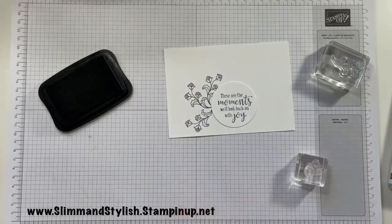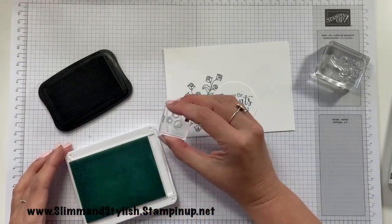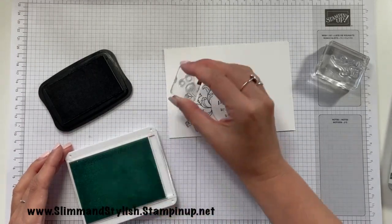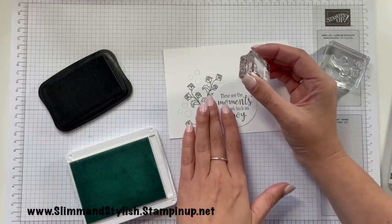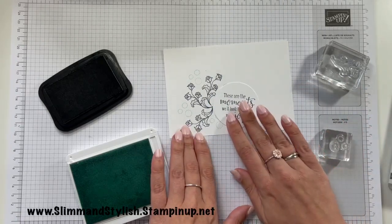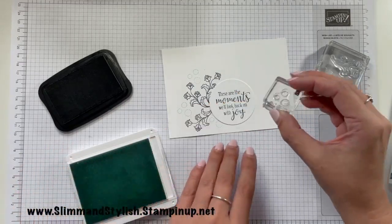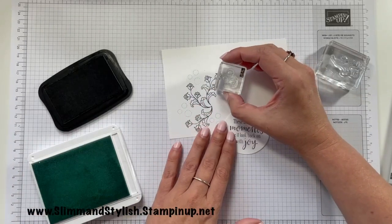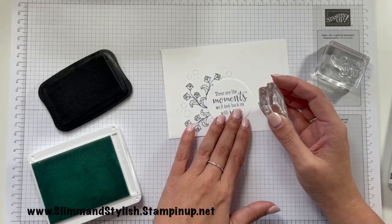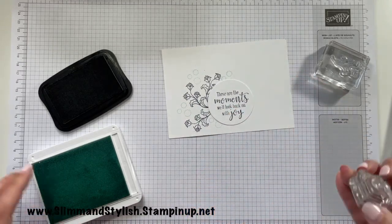I'm going to grab my Pool Party ink and pop a couple of these bubbles around those stamped items. This is really going to amuse one of my downlines, Karen — so hopefully she's watching and I know she's going to be chuckling. She asked me to do a card with this set, and she also mentioned how recently I've started using Pool Party with everything. I've just done another one at the top there because I couldn't see the one I'd hidden underneath, and I'm quite happy with that.